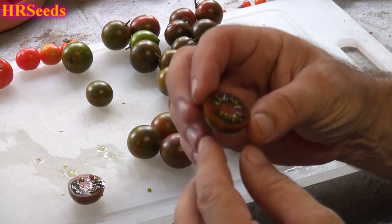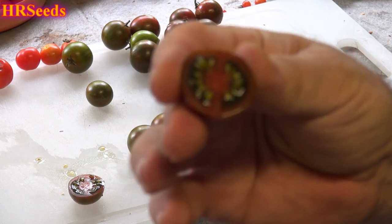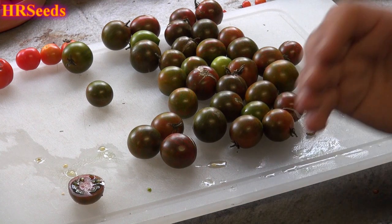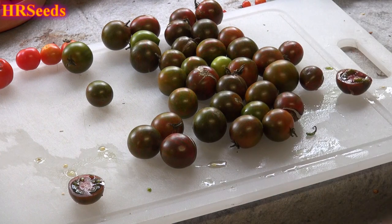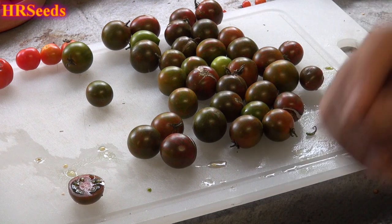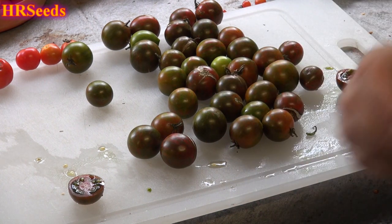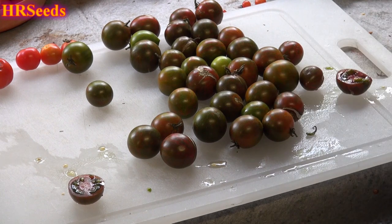Trying another one — this one's still a little green on the inside but good enough to eat. As far as sweetness goes I'd say it's around 22 percent, kind of on the low side. The tangy part was around 31 percent, so that number was a lot higher than the sweetness. The balance was definitely a bit off.